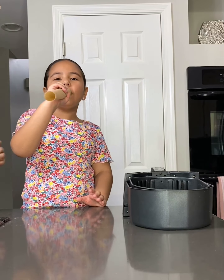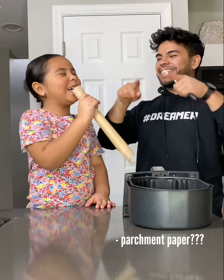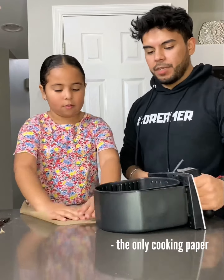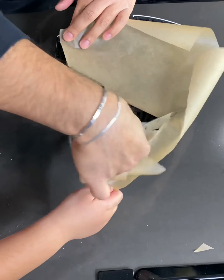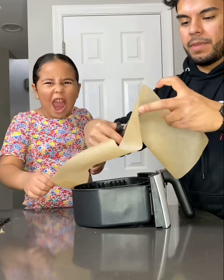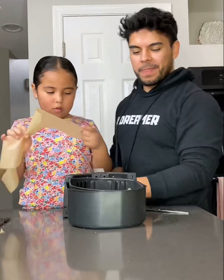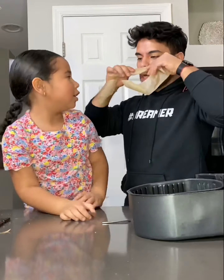So let's grab some parchment paper — is that what it's called, or nonstick paper? Whatever, the only cooking paper, let's go with that. Make sure to cut the paper the same shape as your air fryer, because you don't want to mess with the air flow inside. This could prevent the heat from being distributed evenly — and I'm totally kidding. I have no idea how these things work; I saw someone else do it and well, I wanted to seem like I knew what I was doing.